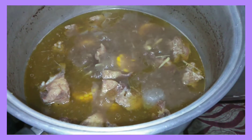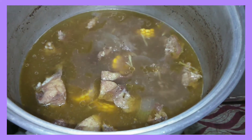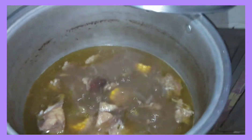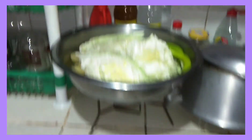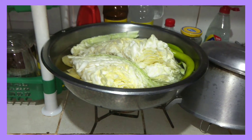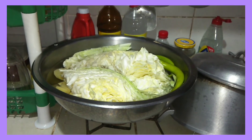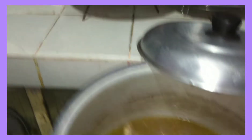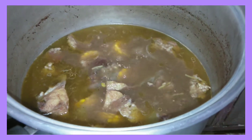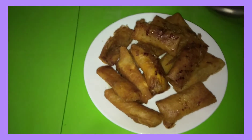Tapos sinabay ko na rin dito yung fresh corn. Nilagyan ko lang siya rin ng ginger and onion at saka pepper. Tapos yun din yung iba pang vegetable na ilalagay ko. Meron tayo ditong cabbage and lalagyan ko rin siya ng siling verde. Yan lang guys yung mga ingredients na ilalagay ko dito sa ating nilagang baka.